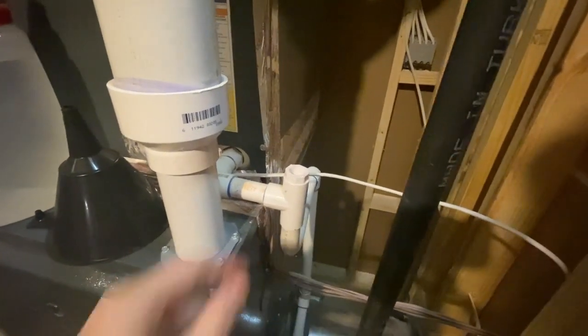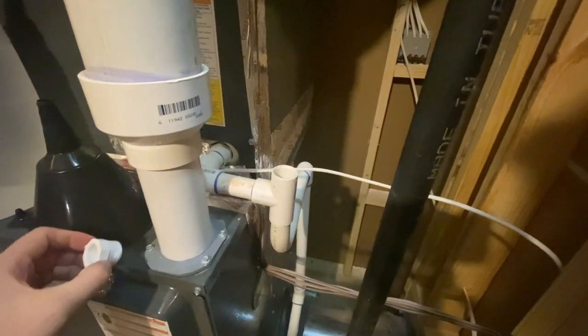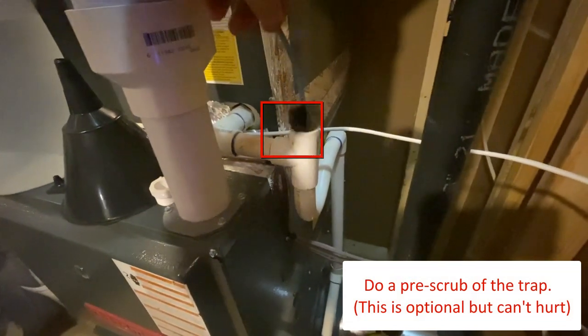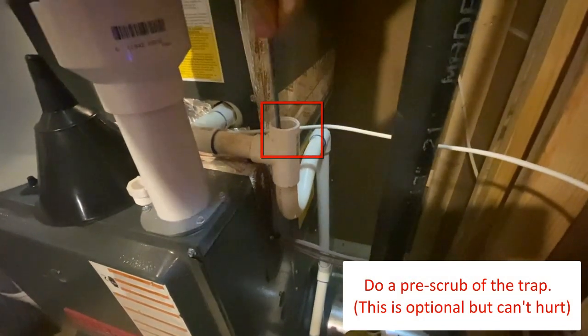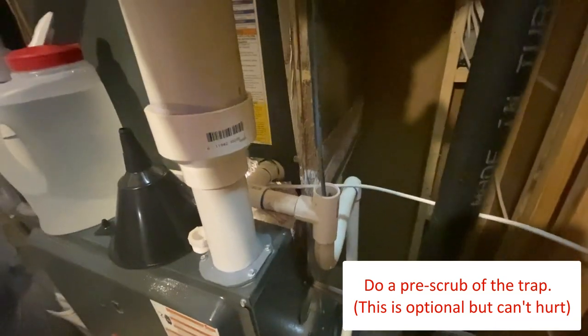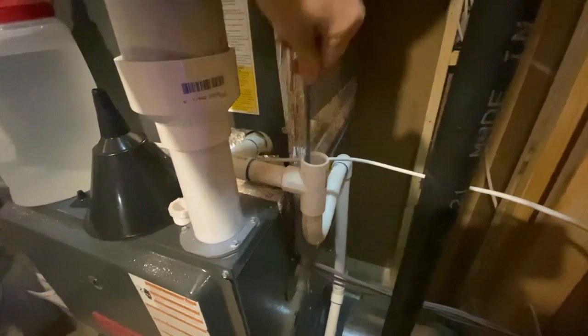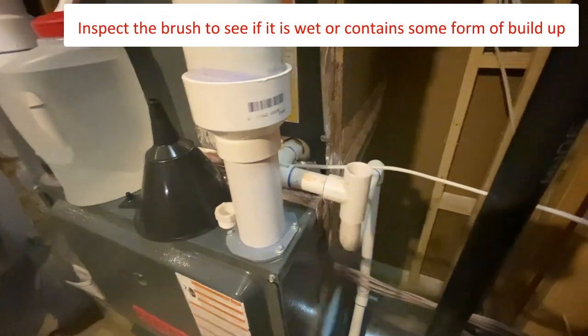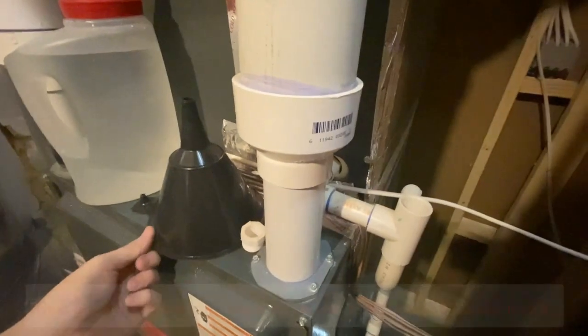There are many different ways of cleaning your P-trap but all should have the same result. When done, the drain line from your HVAC unit should be free of debris or any obstructions. Start by placing the brush head in the opening and slowly insert it into the pipe. You might want to support the pipe with your other hand as you work it into the bend of the pipe. Slowly move the brush in and out, scrubbing as much of the pipe as possible.